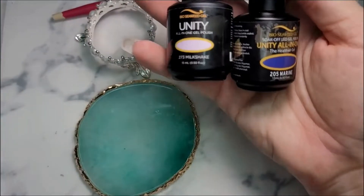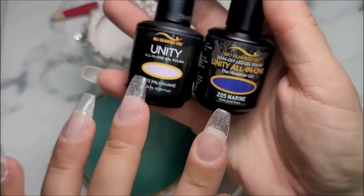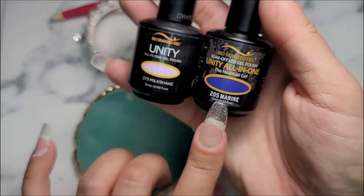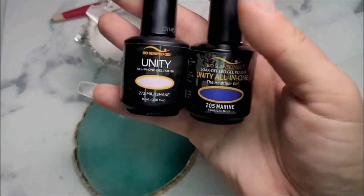But for today's mani, we are going to use just the Unity colors. I have Milkshake — it's a really pretty pink — and Marine, which is a navy blue. We're going to go ahead and get into it.